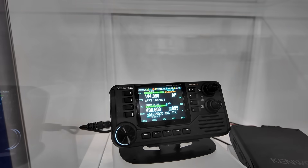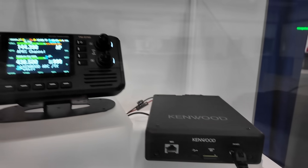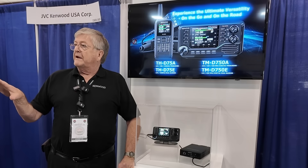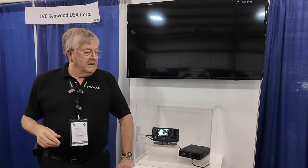We do know that it's going to be crossband repeat, two meters to 440. It is going to have 220, but 220 is not going to be part of the crossband cross mode. But we're all happy to have 220.